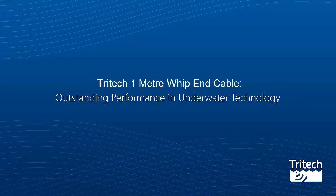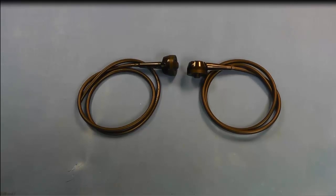Tritec 1m Whip-end Cable. The Super Seeking Imaging Sonar is supplied with a single-ended 1m Whip-end Cable for integration into your vehicle. The Tritec Cable is available in straight or right angle variants.